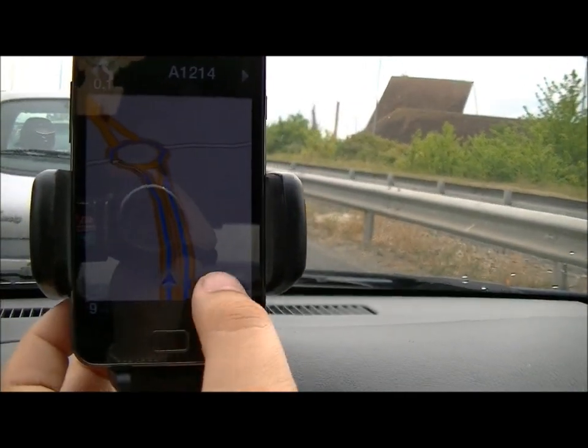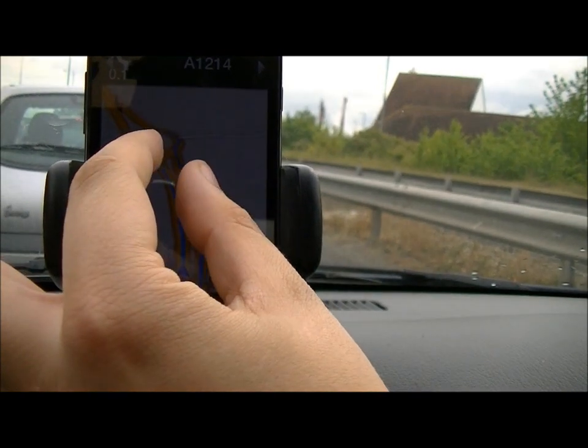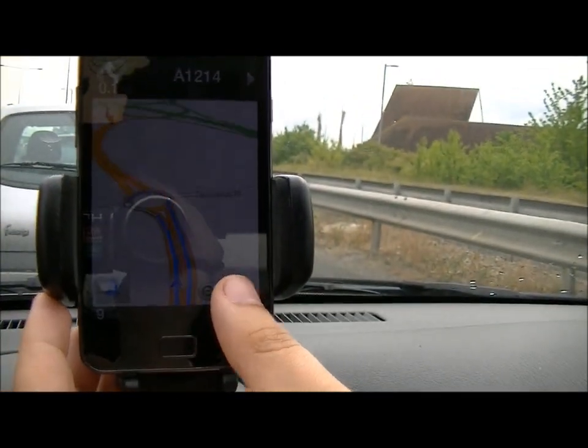You can pinch to zoom in and out, and then zoom with the on-screen buttons as well.